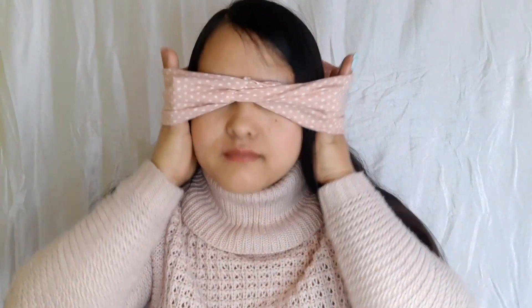Hi guys, welcome back to my channel. This is Shmita and this video will be about my short tutorial for Korean-inspired makeup. Today I'm wearing a head wrap so my makeup won't mess up and my hair won't be a disturbing factor when I put the foundation on.